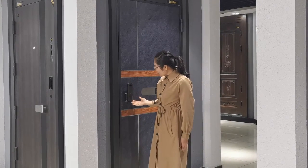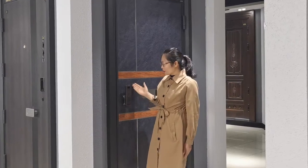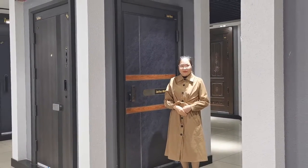The smart lock, which one you can see here, is very popular in the market. Thank you very much.